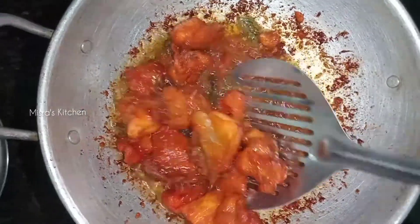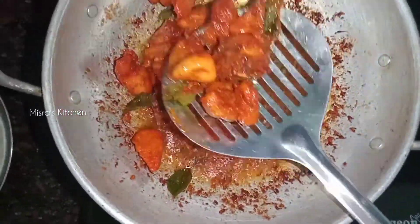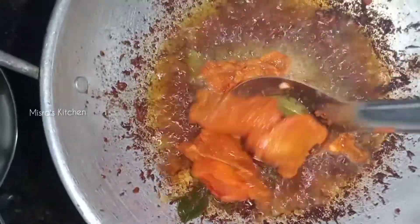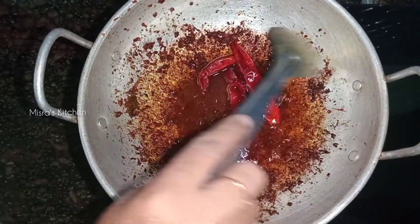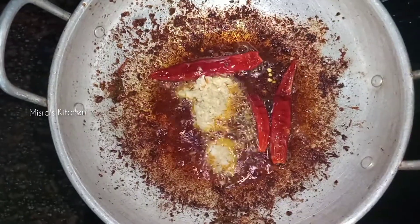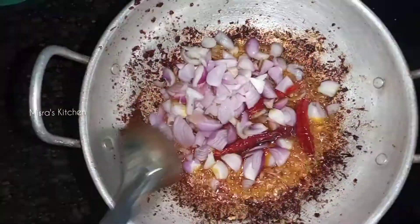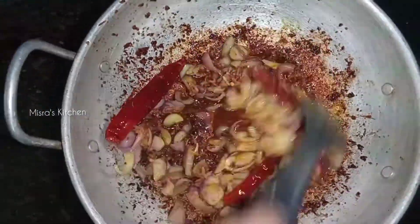Now let's fry the chicken in the pan — fry all sides of the chicken. Let's mix it with ginger garlic paste and mix it all together with the chicken.